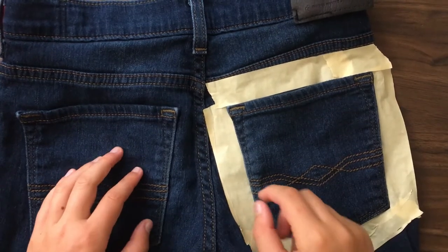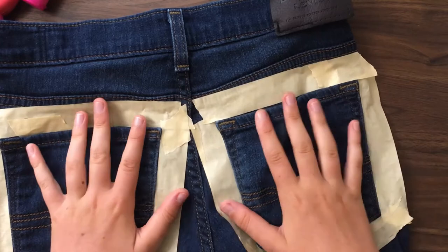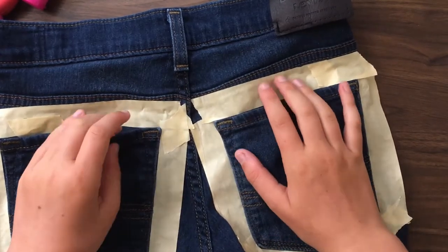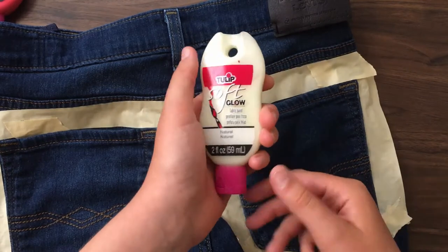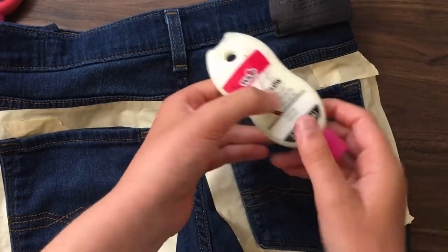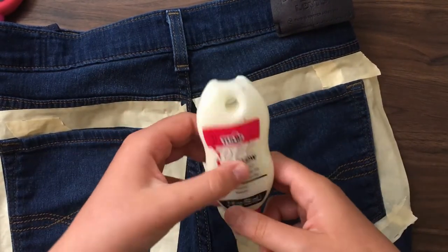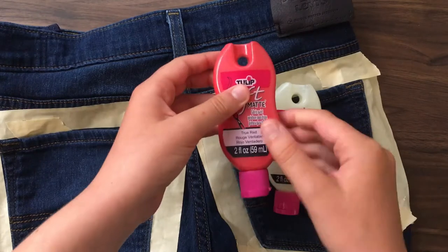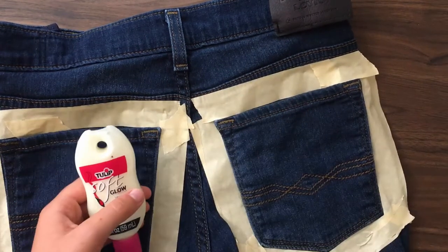One pocket taped up — now let's do the second one. And there we go! Both pockets are taped up. Now I'm going to go in with my white paint — or so I thought when I bought it, but it's actually glow-in-the-dark paint. Hopefully this will work as a background to give me a solid color so I don't have to do too many coats of the red and the green. So yeah, I'm going to go with a white coat on both pockets.